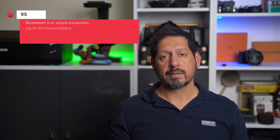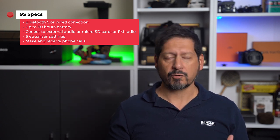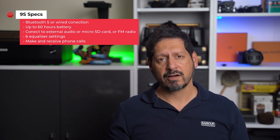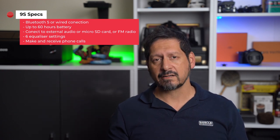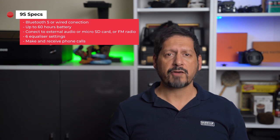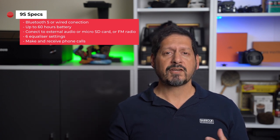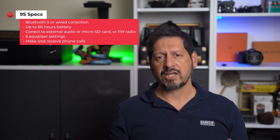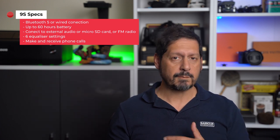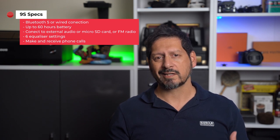Let's do some specs. These headphones connect via Bluetooth 5, wirelessly, or via a wired cable. You get up to 60 hours of battery life. You can connect to an external audio source or plug in a micro SD card with your music stored on it. If you don't have music with you, you can use the built-in FM radio. You can also use these for video conferencing, and you get six EQ settings — the usual pop, rock, jazz, deep bass, etc. — plus the ability to make and receive phone calls when connected to your phone.